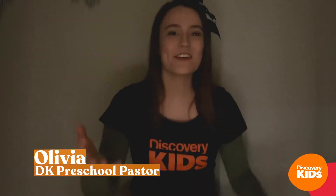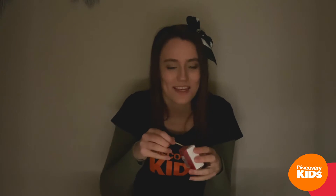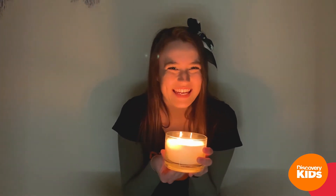Hey kids, I'm Liv and I'm so glad that you joined. It's a bit dark in here, isn't it? I'm going to light my candle so that you can see me. There we go, that's better. We added some extra light, and today we are talking all about light.